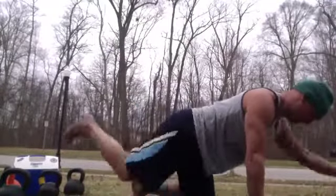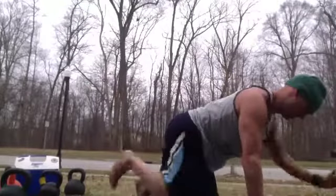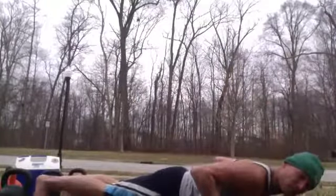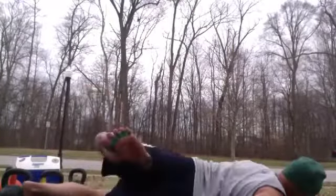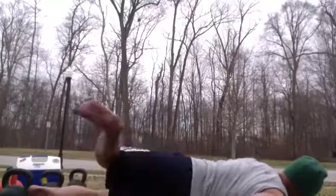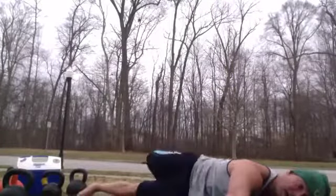Next one, lying on the floor: scorpion kicks. Hands out to the side, kick your opposite foot as close to your opposite hand as you can while keeping your hands down on the floor. Go as fast or slow as you want — really wake up the butt and wake up the hamstrings.